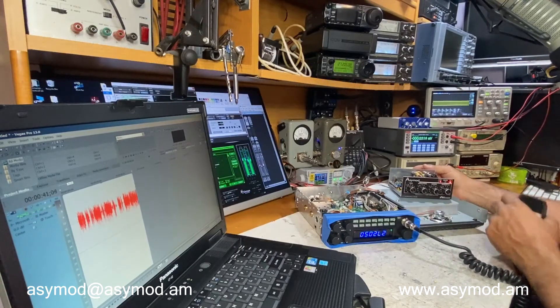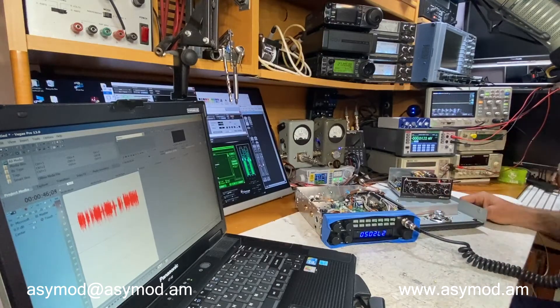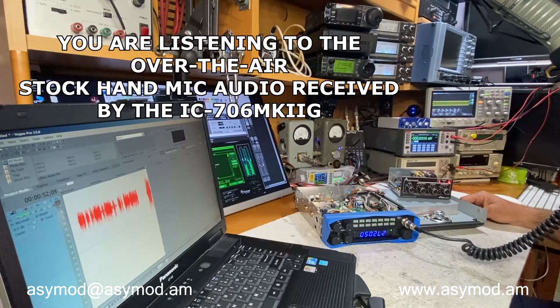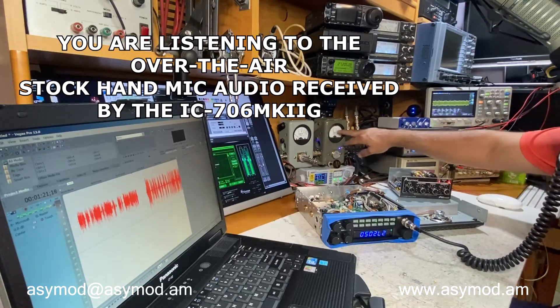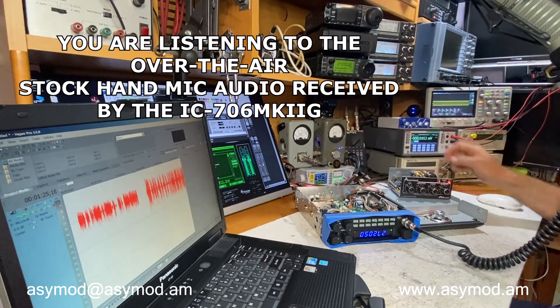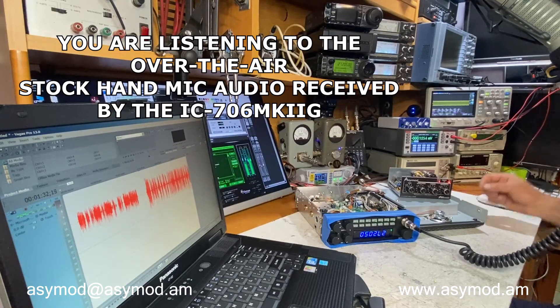We'll disconnect the line-in connector and now we'll talk on the mic — regular hand mic. As you can see, the peaks swing to about 15 watts. That's because we're not using any compression or limiting, and that's why it's good to use compression. As you can see, the audio needle wants to go all the way to 15 watts before the ALC starts kicking in.